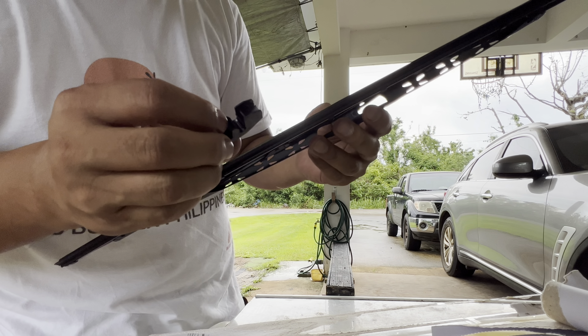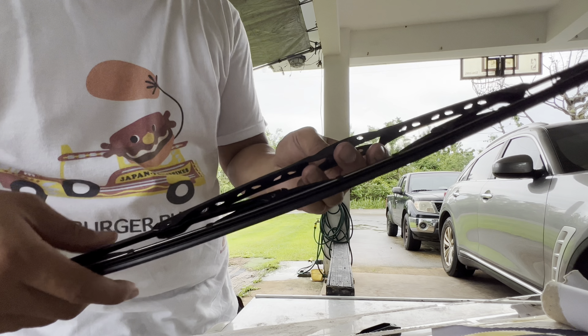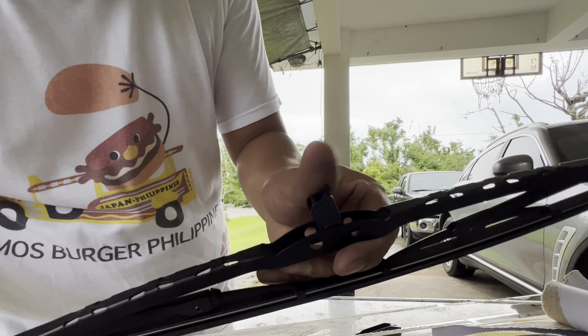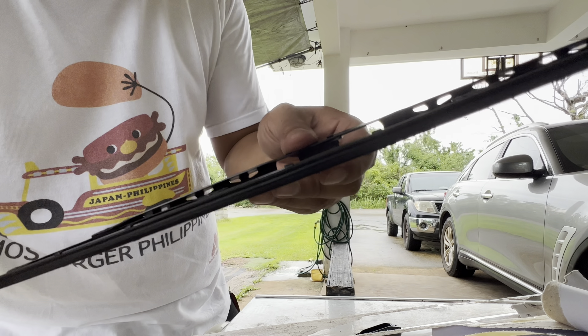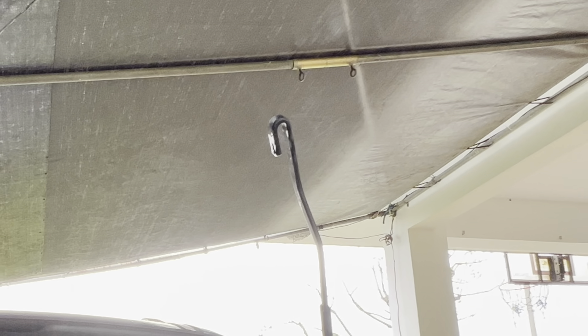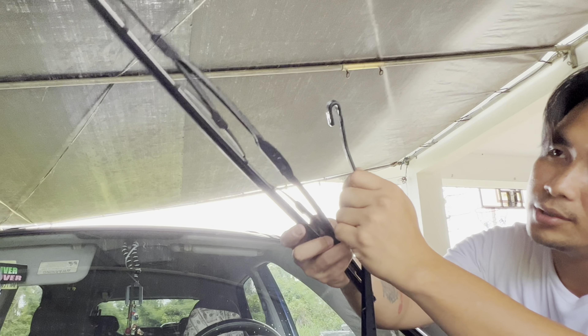There's that connector, but I don't think I'll need it — it's only for if you're trying to extend it on a longer or bigger car. You see this tab — you pull it and then you can pull it down. We're gonna install this and show you how — it's pretty simple, but I figured some people need these how-to videos.